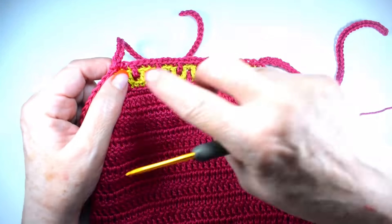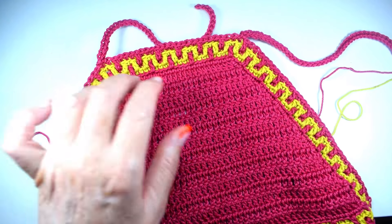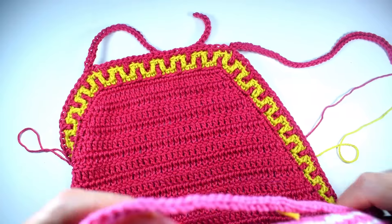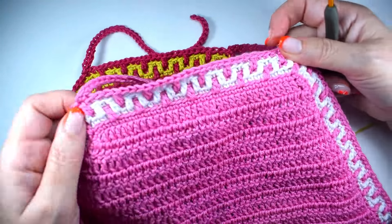Para empezar, medís lo que es el cuello y luego hasta donde queréis de largo. Para una tallita de dos años he empezado con 25 puntos. Para una tallita más grande he empezado con 30, le he añadido 5 puntos.